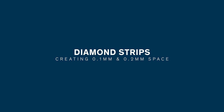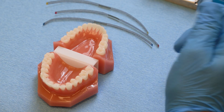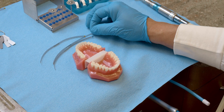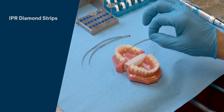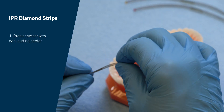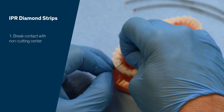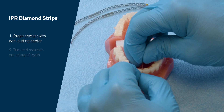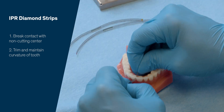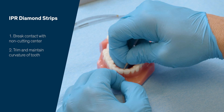Options for interproximal reduction depend on how much and where you need to slenderize. I like to use these lightning strips — they come in different coarseness. They're all 0.1 millimeter thick, so the most coarse is the blue one, which I use to break the contact. There is a non-cutting surface there, and you can use that to go right into the contact, then slide it through and wrap it around. That way you maintain the curvature and don't create a flat surface on the interproximal.